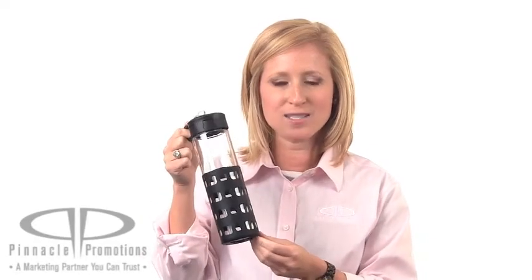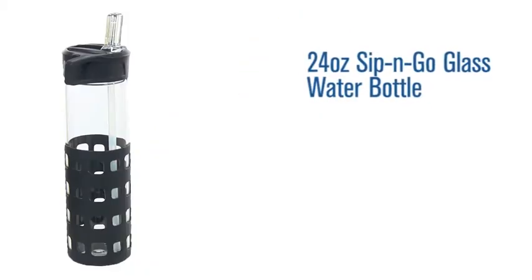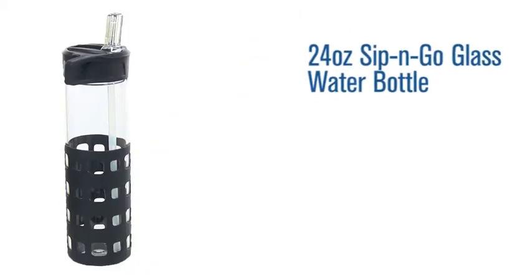Hi, I'm Brooke with Pinnacle Promotions and this is the 24 ounce Sip and Go glass water bottle. This 24 ounce promotional water bottle gives a different spin to your traditional sports bottle because it's made of glass.